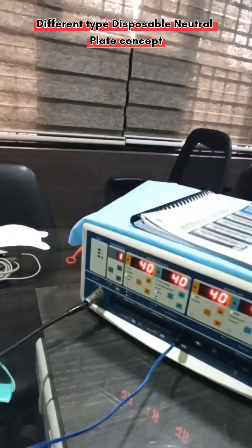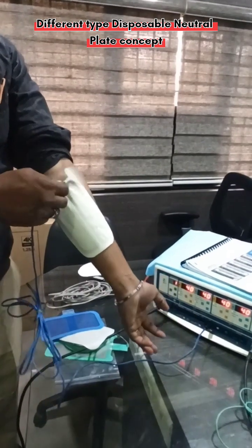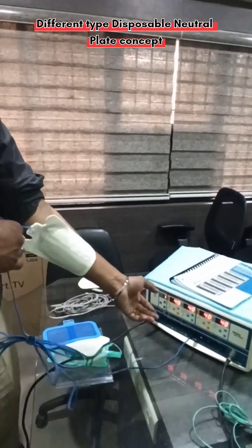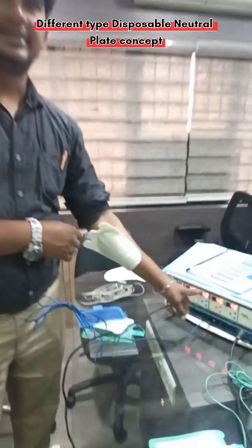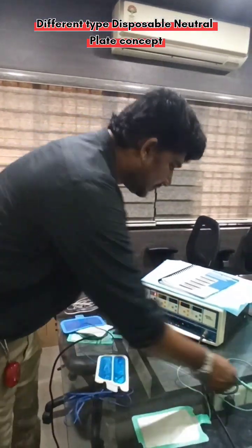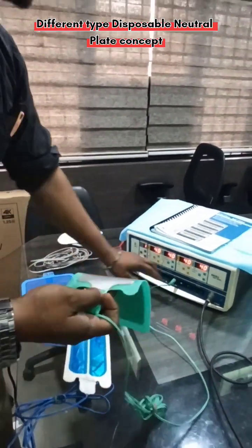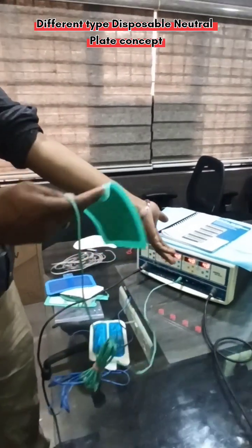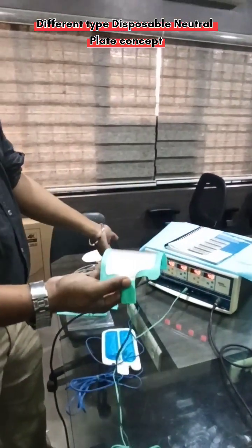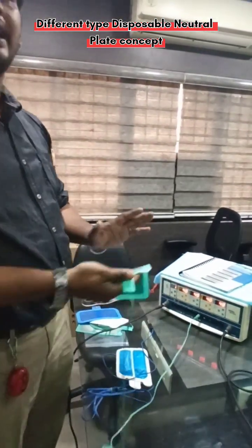This is the advantage of the split-type earth plate: even if the patient is not connected, or during surgery if the plate is not connected properly, the indication will automatically come — the neutral plate safety indication will appear. But with the normal single-section plate, once you place the connector inside the machine, the error automatically stops — even if the plate is not on the patient at all. So the single-section plate offers less safety, and the split-type offers more safety.